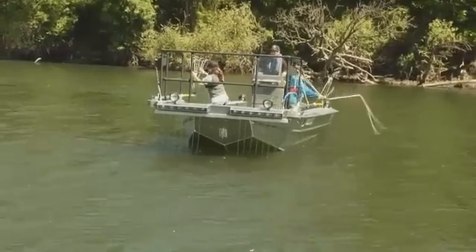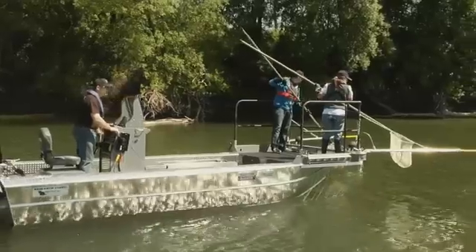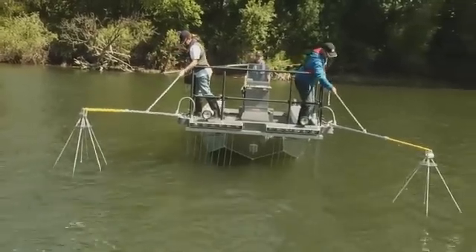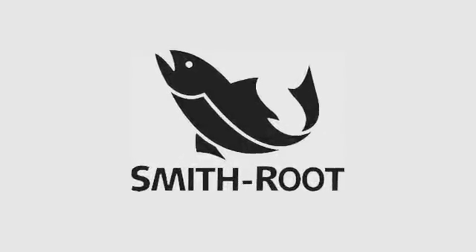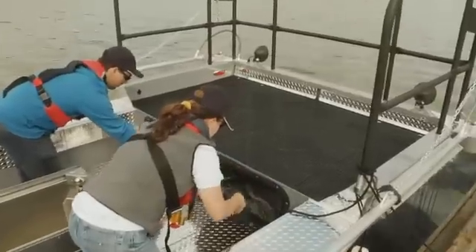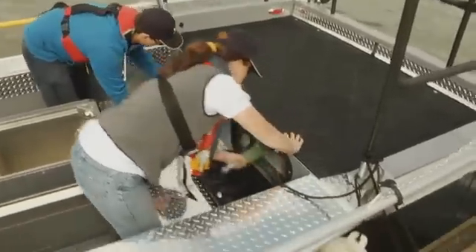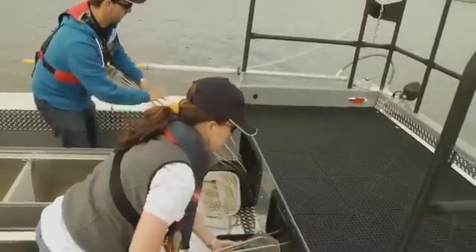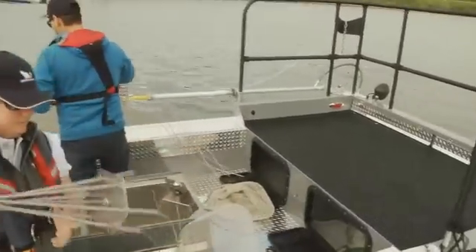Smith Root presents the world's most advanced line of electrofishing boats. Instead of buying a boat and electrofishing equipment separately and attempting to retrofit the boat for electrofishing, it makes sense to get the boat with the products already built in.